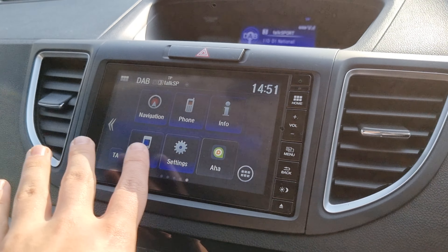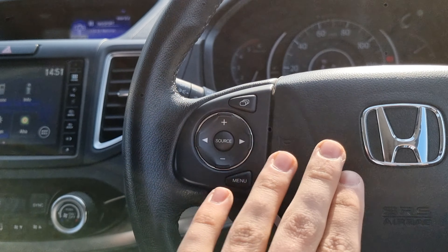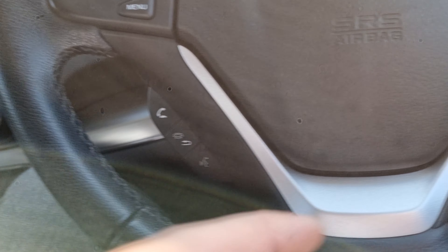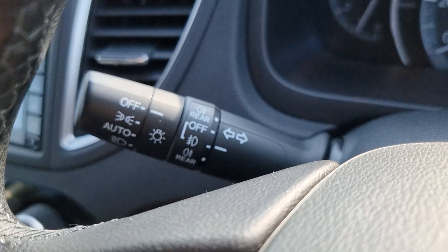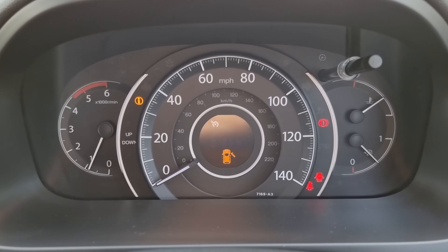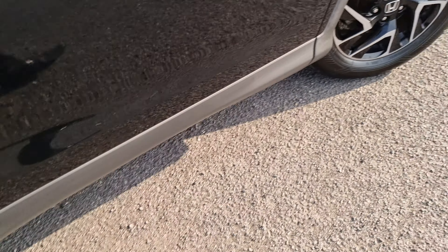In the front of the car we have a six speed manual gearbox, dual climate control, and a seven inch touchscreen display that has navigation, Bluetooth hands-free, and various audio sources. We've got your audio controls on the left, hands-free controls on the bottom left, onboard computer controls just here, and your cruise control and speed limiter on the right.